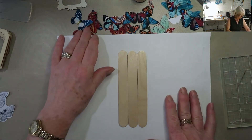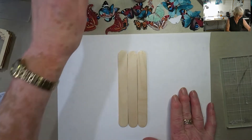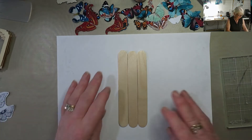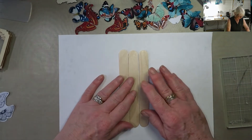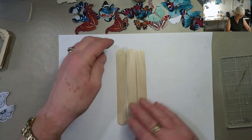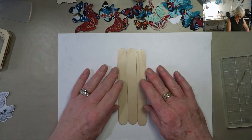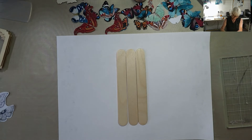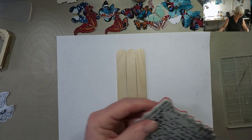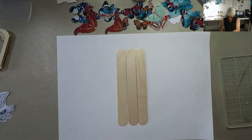Hey everyone, today's is just a fun little project. I saw this on Pinterest but I cannot find the pin. I've got three lollipop sticks - these are the jumbo ones that I use for stirring paint when I'm doing paint pouring. I suppose they could be like bookmarks or page marks. I'm going to stamp on them, but I don't think that's going to be big enough.